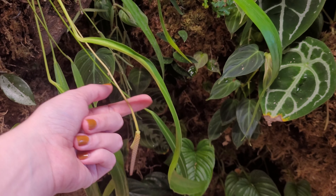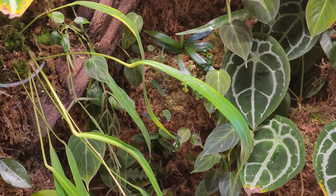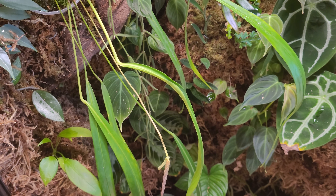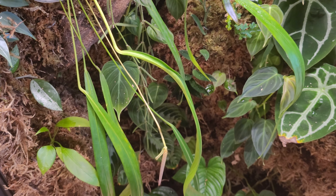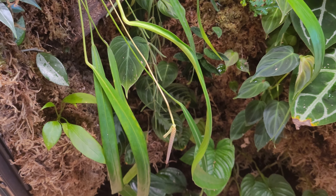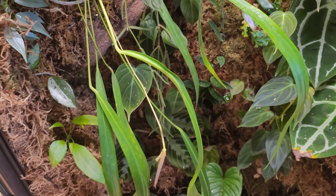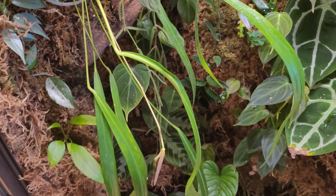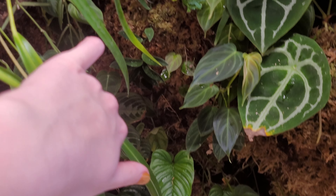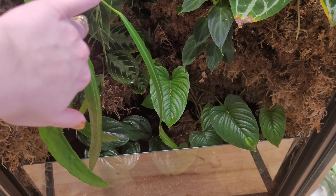This Anthurium is also flowering. I did try to pollinate it — I'm not sure if I was successful — because I have an Anthurium Pallidiflorum which I believe should be able to cross with it. I tried to pollinate it with pollen from that one and it doesn't look super successful. I've actually never been successful pollinating an Anthurium, but I just keep trying whenever they kind of line up, so I'm leaving the flower on just in case.